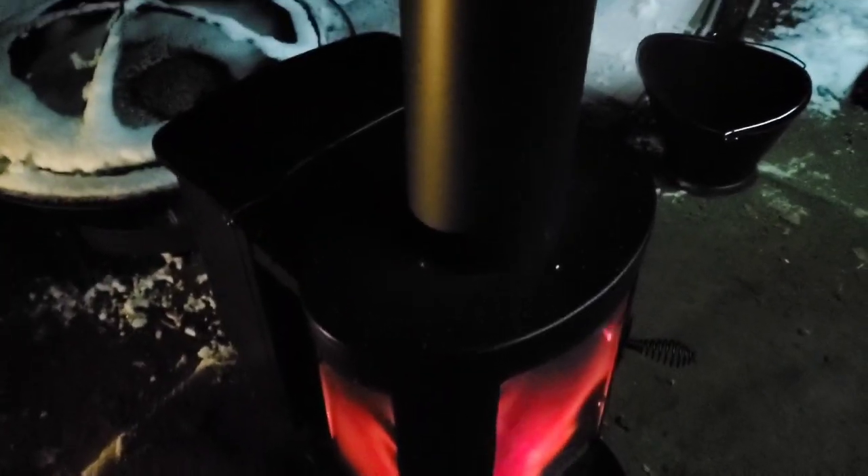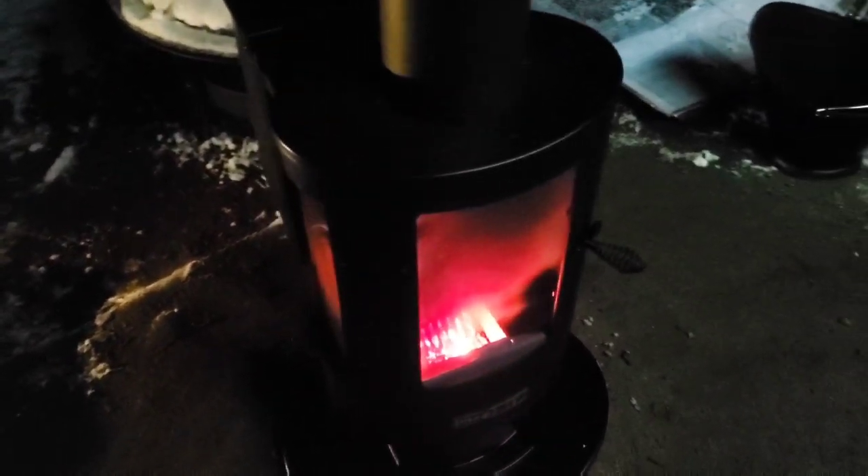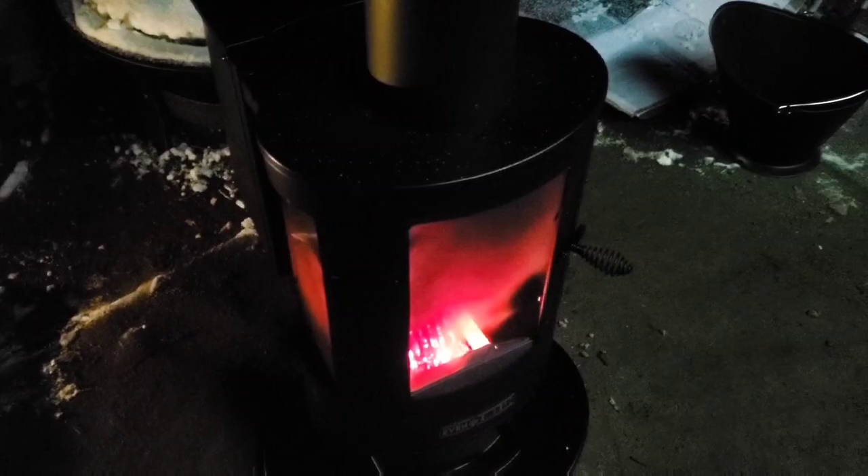Maybe if you had some cement blocks or something on the bottom, that would help keep your feet warm instead of a cold ground. I would say this is very successful. I've almost used three quarters of a hopper — so not too bad. My tolerance point was three hours down to 14 degrees.